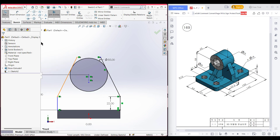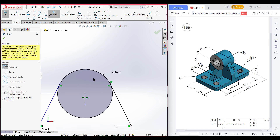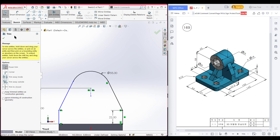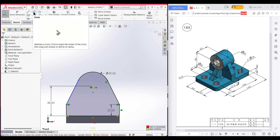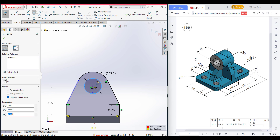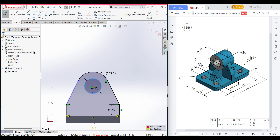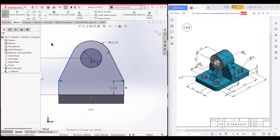Now select trim entities and trim the extra portions that we don't need, and also trim this portion. Now press OK. Now select this line and use the convert entities — it is now a closed shape. Now select a circle and place the circle here with an inner circle of 30 diameter. Now press OK. It is showing over-dimension, so I'm going to delete another relationship here. Now go to isometric view for a better view.